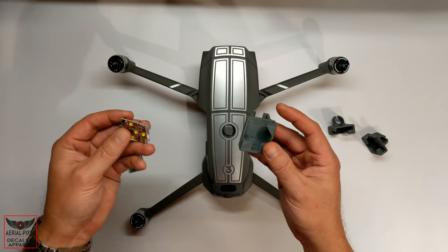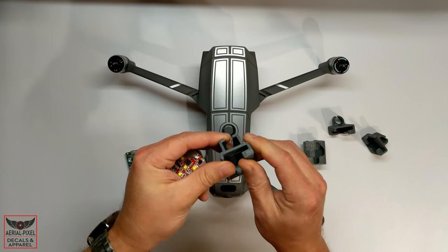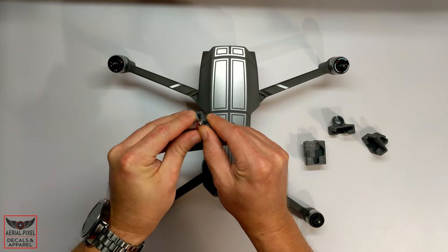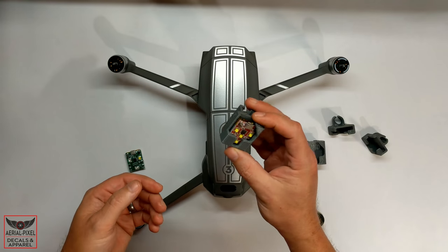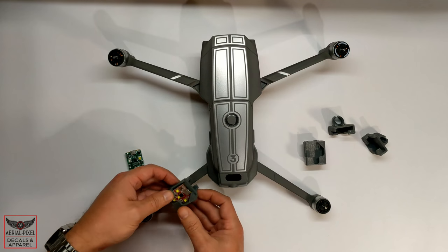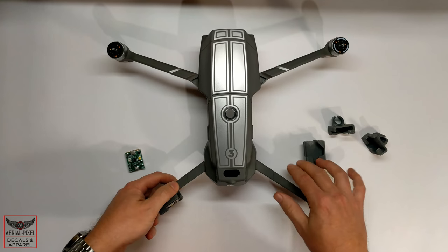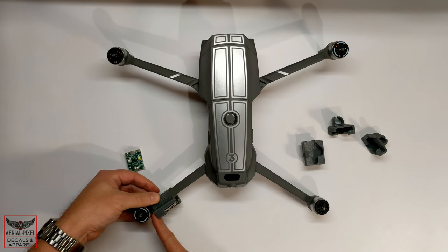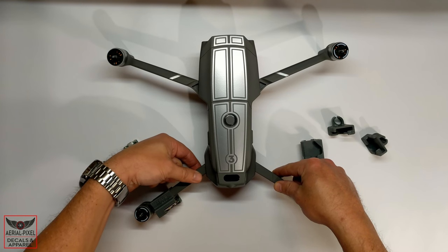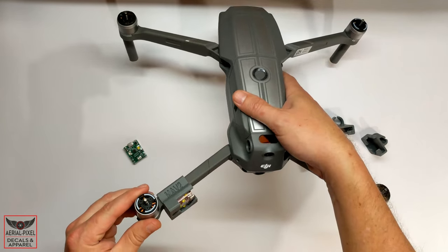We'll start by mounting one of the rear arms. All you need to do is grab your strobe — these mounts are made out of a rubberized 3D-printed filament, so they'll bend and won't scratch your drone. Simply pry the top catch away, then slide the strobe straight down; that top catch springs back and keeps it in place. Then to get it on the drone, start on top, slide the mount apart a little, and rotate it down into place. These are designed to fit down near the motor end where the arm tapers, so it won't slide. That's how the rear one mounts.